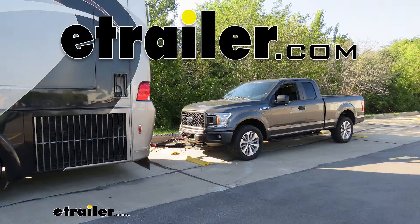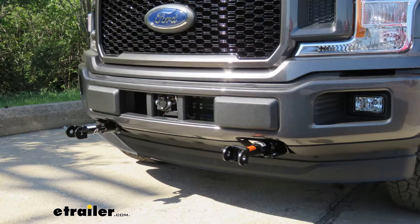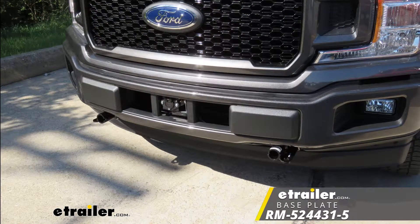Today on our 2018 Ford F-150, I'm going to show you how to install the Roadmaster EZ-5 Baseplate Kit with Removable Arms, part number RM-524431-5.